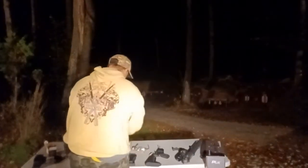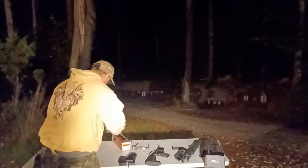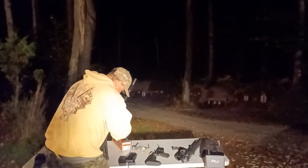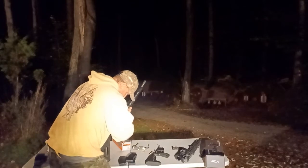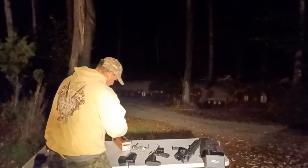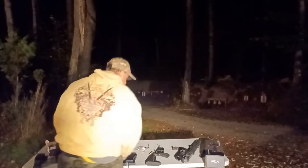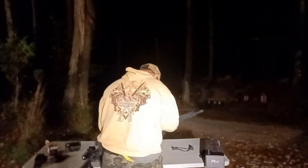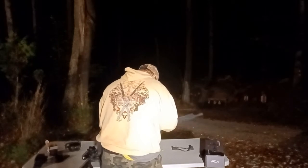You can see this is way easier with the second focal plane to get on target. Let me put these guns back together and we're going to shoot.